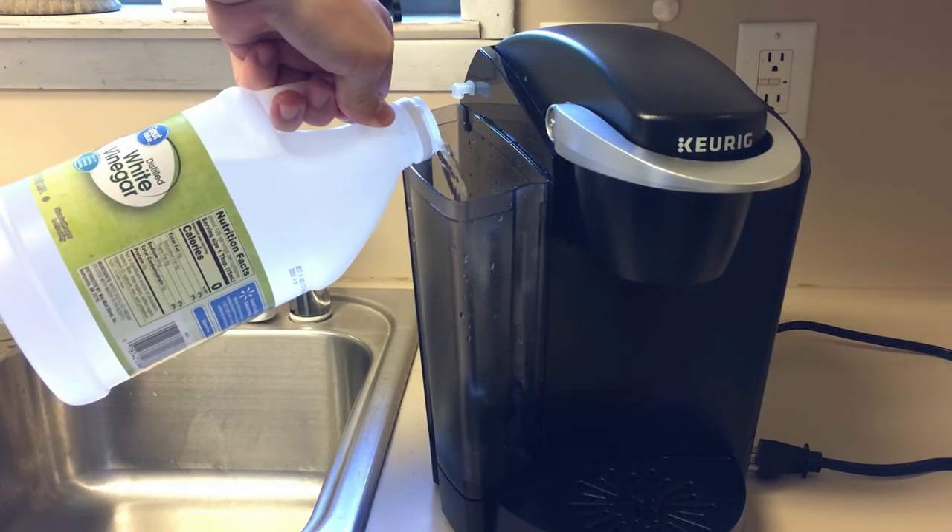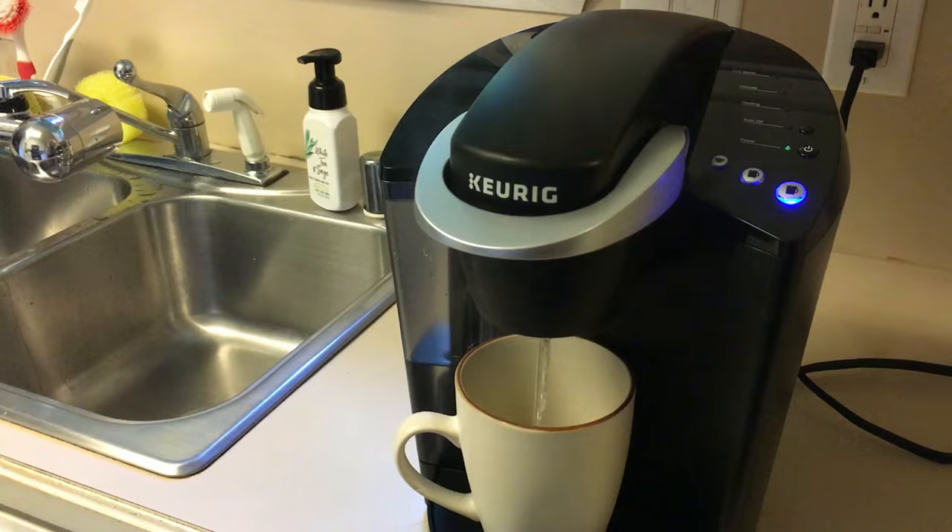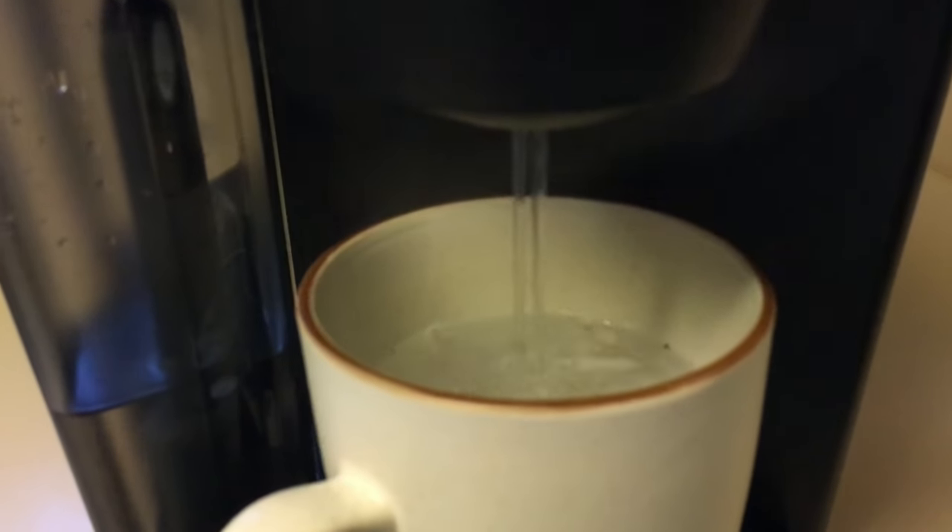For this process, just fill up that reservoir halfway with white vinegar. Now just turn on the machine and run the brewing cycle — we're basically just brewing vinegar here. This will clean out the machine and get rid of any mineral buildup that could potentially be clogging those lines. If your Keurig is really bad, you may need to run like four reservoirs full of vinegar to get those lines cleaned. Just keep brewing that vinegar and your machine will come clean.